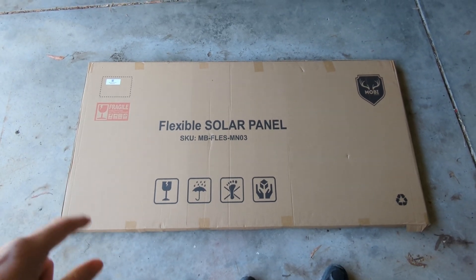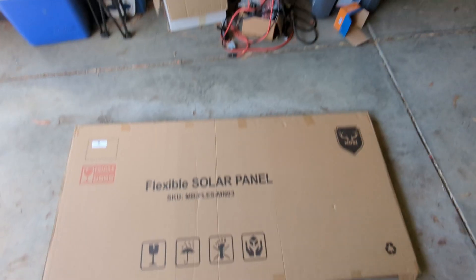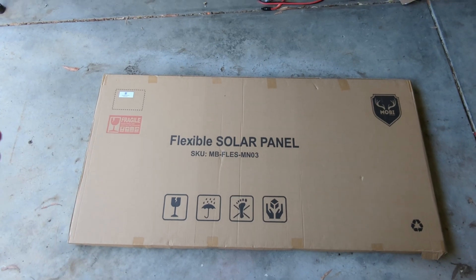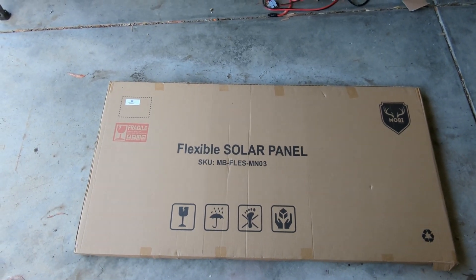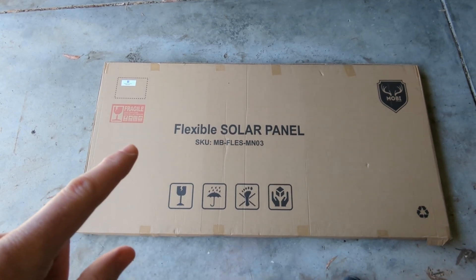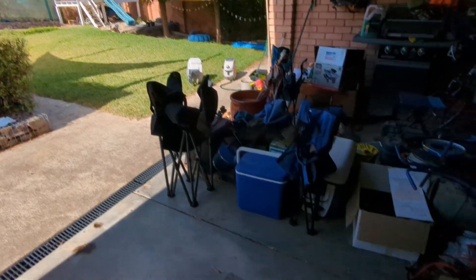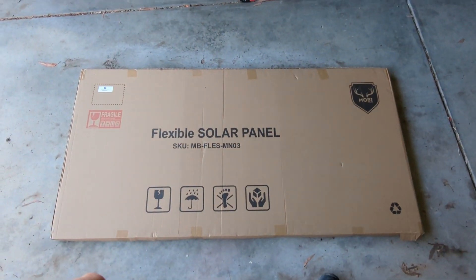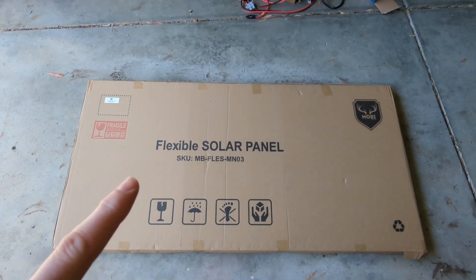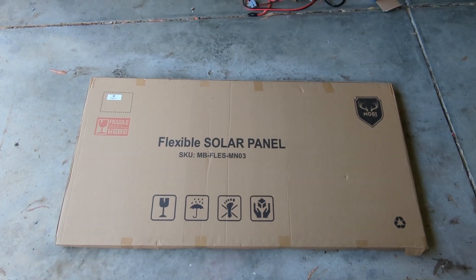I actually got three of these, which I plan to wire in series and put into my MPPT charger to harvest some solar. As long as they're getting around the 200 watt mark I think it'll be good enough for what I want. Today I'll get this thing unpacked, get it out in the sun, and test what a single panel can put back into a battery via the MPPT charger, then put the three together in series and see what we get.